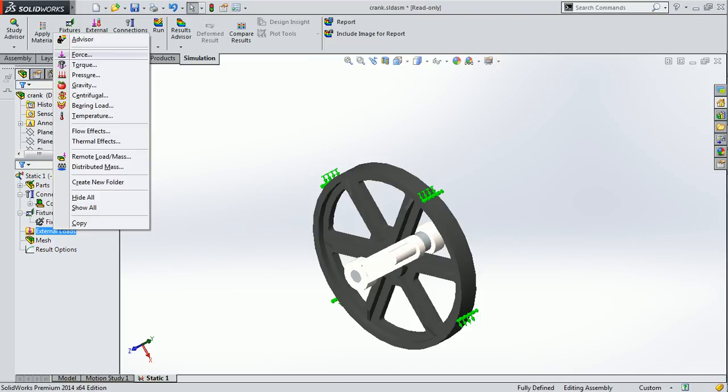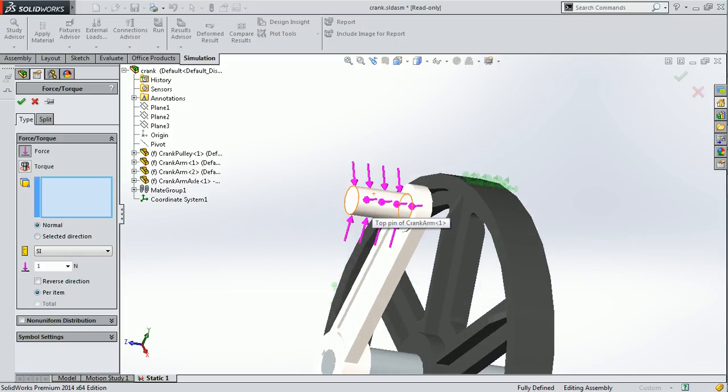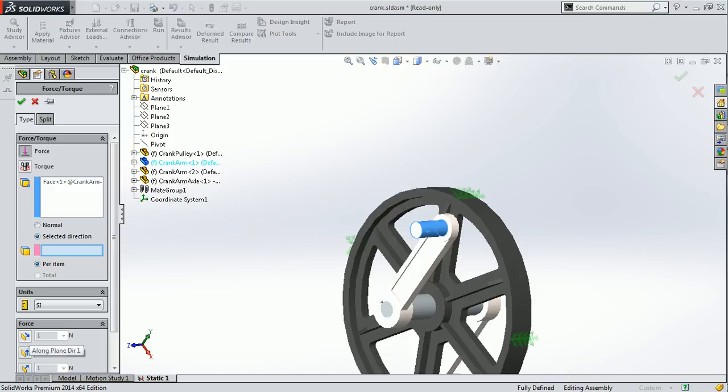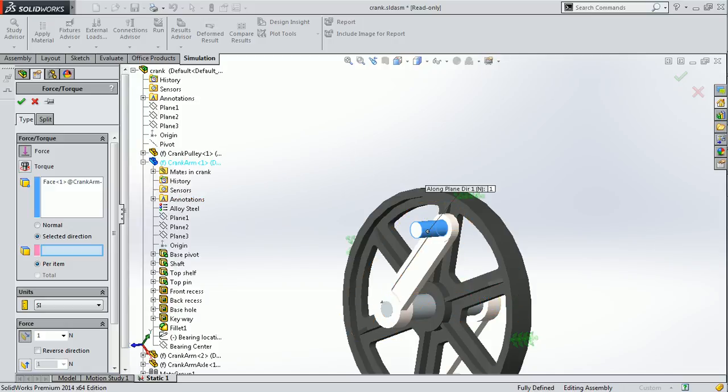After that, if you want to apply a force, you can apply it over here. You can tell what is the value of this force and also choose the unit. I am going to apply a unit force of 100 Newton. If you want to apply this force in a particular direction, you have to choose selected direction and then choose a plane. After selecting this plane, you can see that the direction of force is changed. After that, click OK.